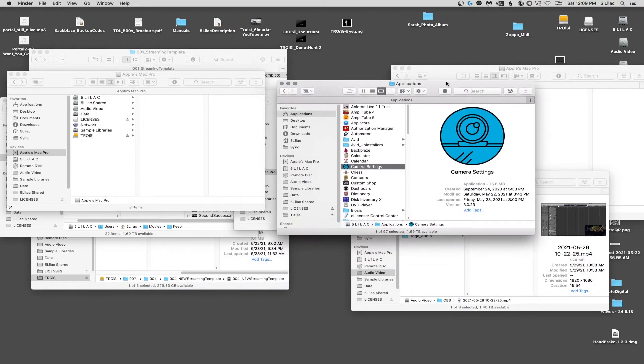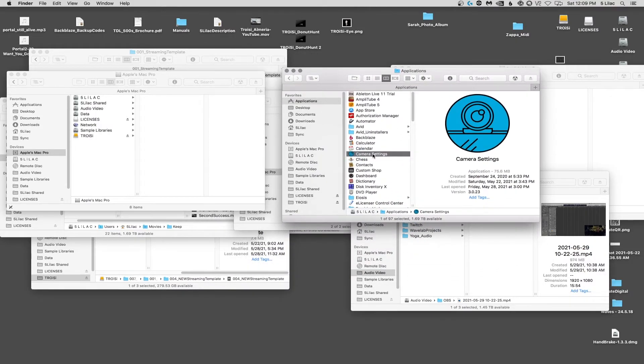My first impression of the C920X is that the color is a little bit washed on everything — it looks a little fuzzed out. I'm not sure of the best settings to use in OBS, but I have the webcam set to high, and I'm also using Logitech camera settings software. Let's play around with some settings before we switch to the C922X.